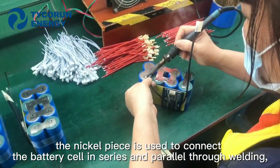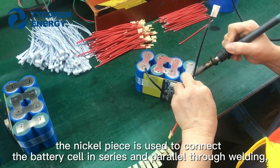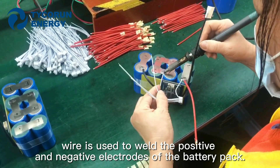Firstly, the nickel piece is used to connect the battery cells in series and parallel through welding. And then, the data acquisition wire is used to weld the positive and negative electrodes of the battery pack.